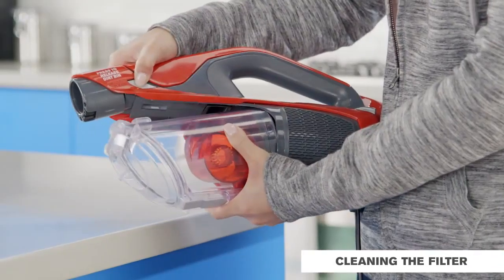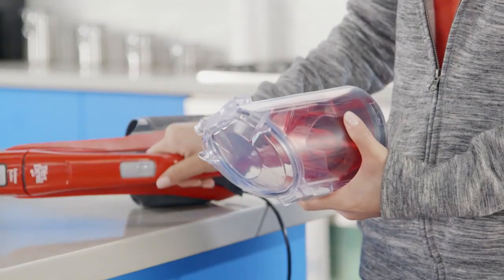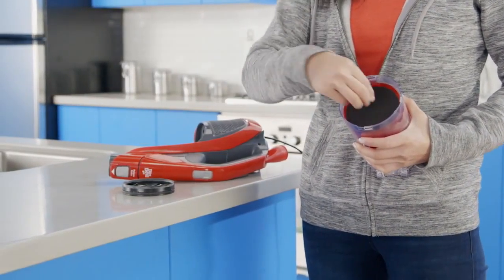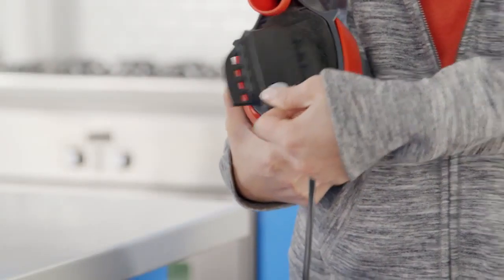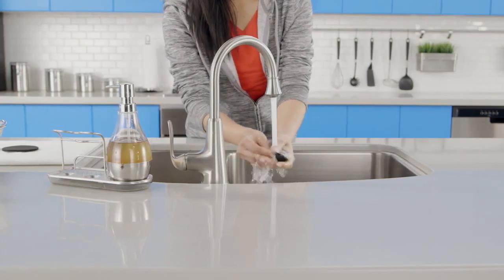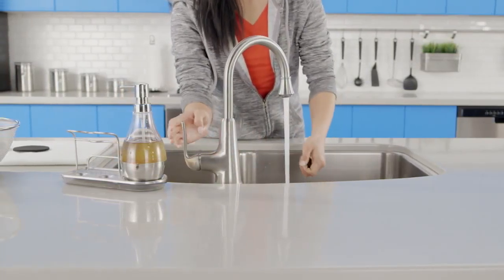To clean your filters, firmly press this release button, then tilt out the dirt cup. Twist the filter frame clockwise and lift out the frame and rinseable filter. Push this button and tilt off the exhaust cover. Remove the filter, then rinse all the filters under running water. It's okay to twist and squeeze the sponges.